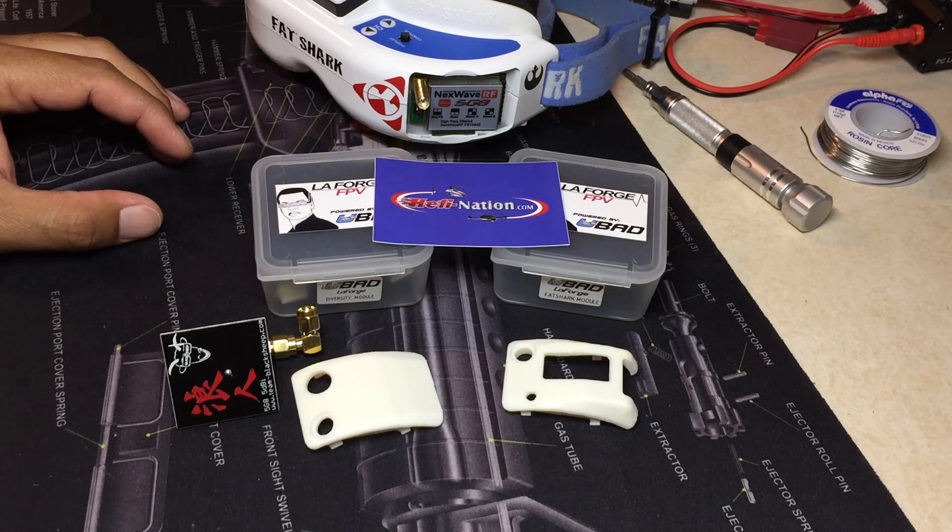I'd also like to give a special thanks to Mr. Patrick McLeese of Heli Nation, where I bought these modules from. This is a vendor that I highly recommend. They carry a wide variety of RC products, competitive pricing, and more importantly to me, it's been a phenomenal customer service experience every time. I really recommend that you check them out at heli-nation.com.